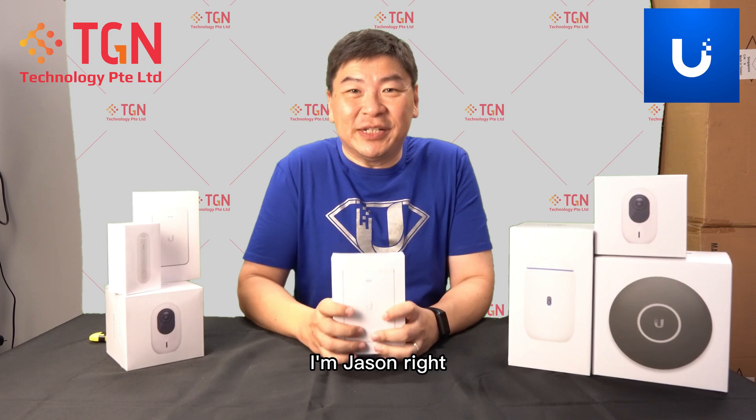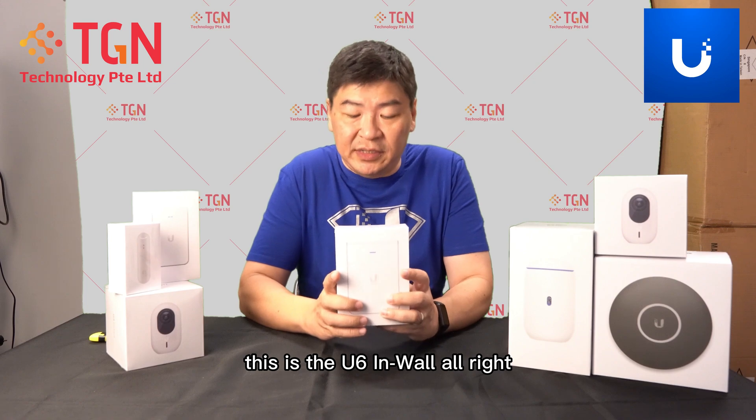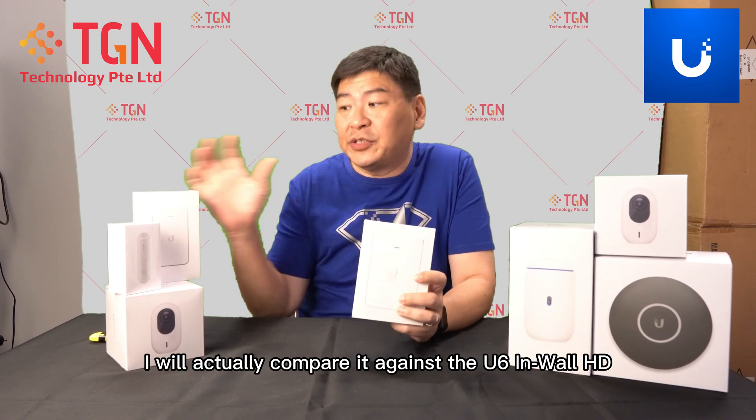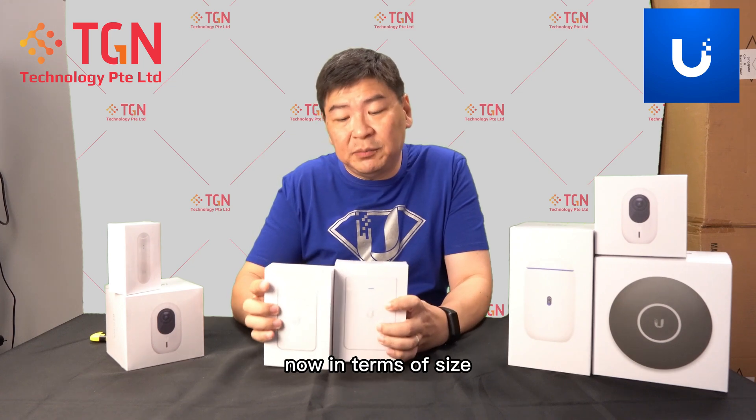Hi, welcome to TGN YouTube channel, I'm Jason. For today we have the latest in-wall — this is the U6 In-Wall. I will actually compare it against the U6 In-Wall HD.